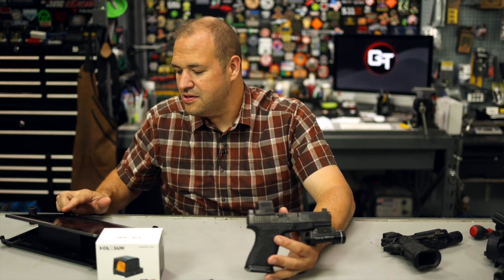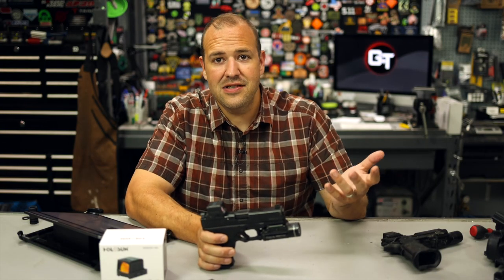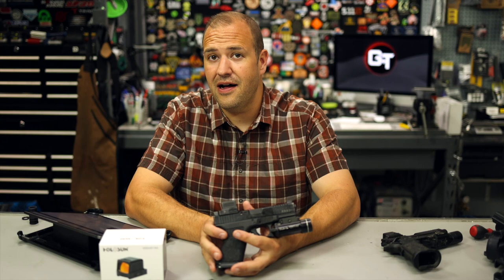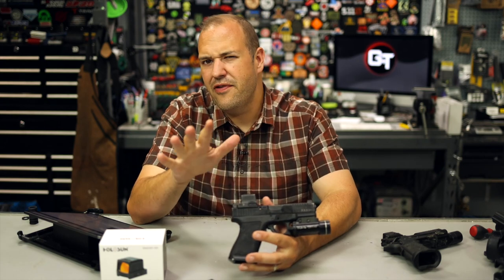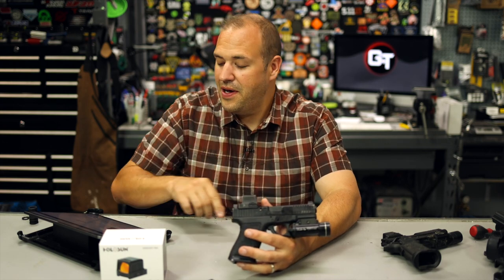Let's talk about pricing and availability real quick. Right now MSRP on the red is $505 and MSRP on the green is $541. Street price is obviously less, and in fact from some of your favorite retailers I've seen the X2 version really close to that $400 price point, which for what you're getting is really, really good. My favorite retailer is obviously going to be Rainier. I'll have a link to the webpage down below where you can find links on how to learn more and purchase. We have all sorts of other articles and links, and it really does help us if you check out the webpage and use the links - we do make a small commission.